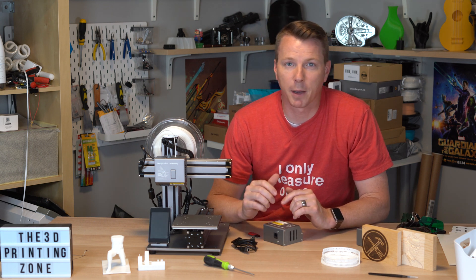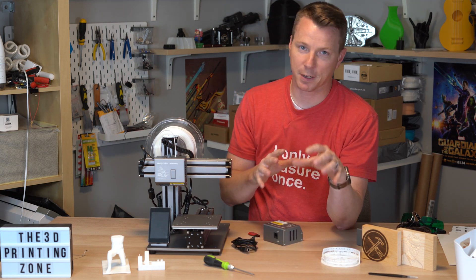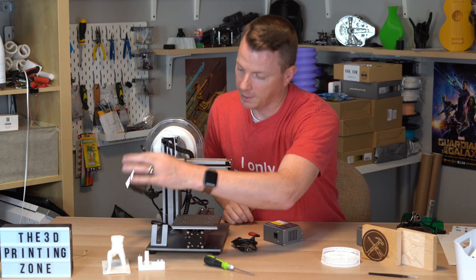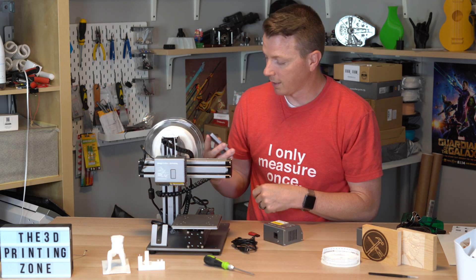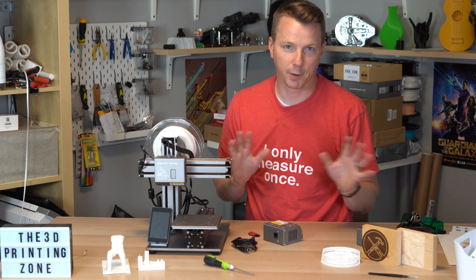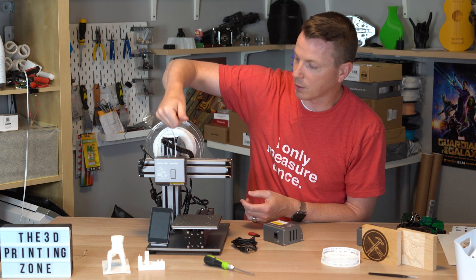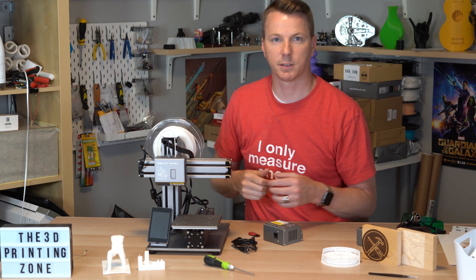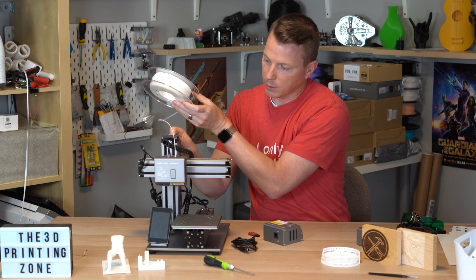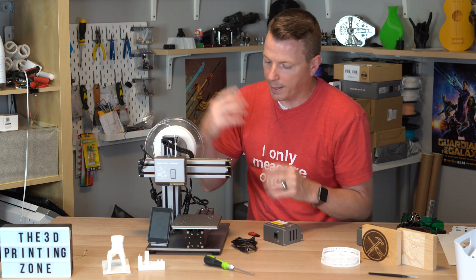To wrap up, just a few things about the Snapmaker itself — some things I like and some things I don't. First, the packaging was awesome — really a great experience. Kudos to whoever engineered that unboxing. The touchscreen is magnetic, so you can just remove it right off the little holder and it snaps back into place. Brilliantly done. The size of this thing is awesome — it would be really cool to have a handle to carry it around from place to place. It does come with a spool holder, which is nice to have on there.